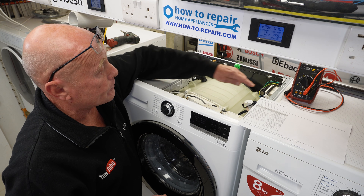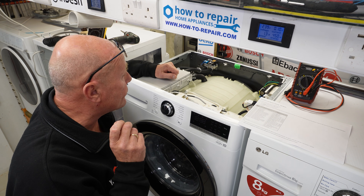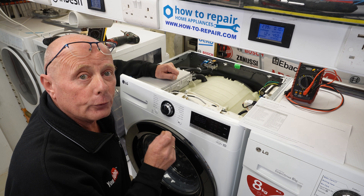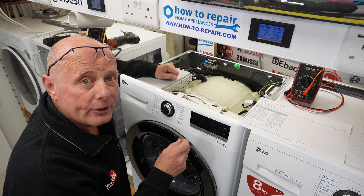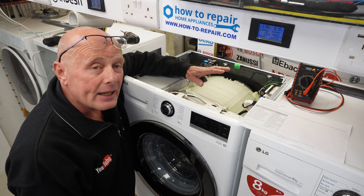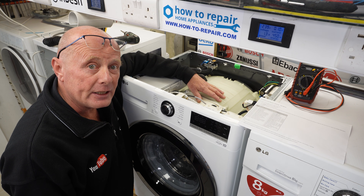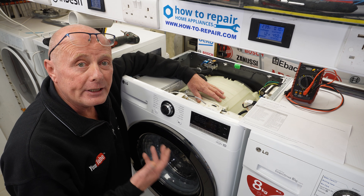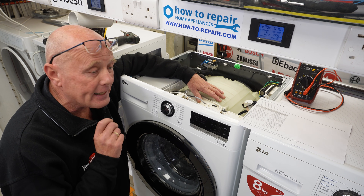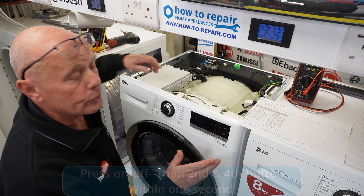All the parts on this machine, on the new ones, have actually got part numbers on for a change, which makes it so much easier for the general public to get the correct component for their machine, and it's so helpful to engineers as well. Another thing I love about these machines is they've still got split drums, meaning you can change the bearings and spider in the machine in 10 years or so when you need to. There are so many machines on the market today that have sealed drums, and I hate built-in obsolescence. LG have done a fantastic job of building this new designed machine.